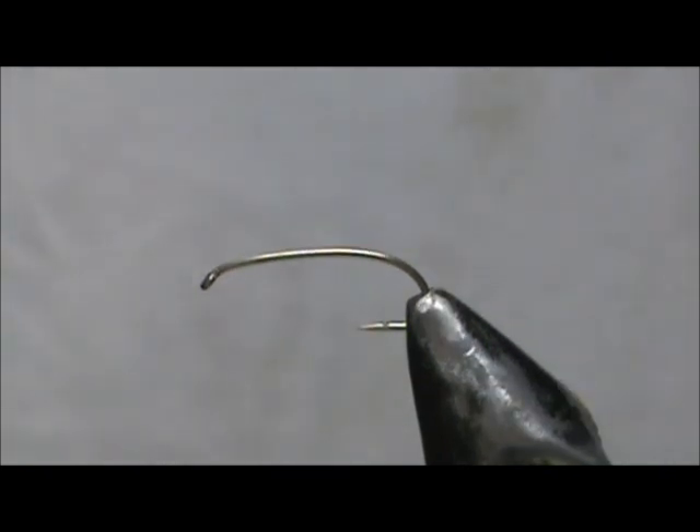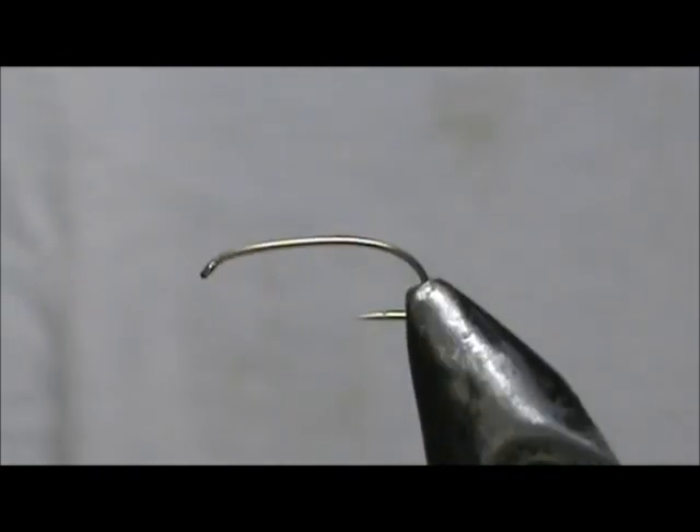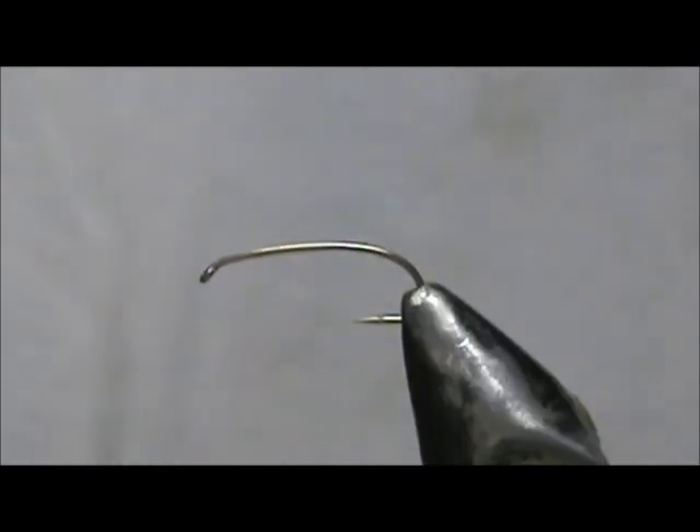Welcome back to another edition of Fly Tying for Beginners. Today we're going to tie a parachute grasshopper. The hook I have on the vise is a size 12. This is a curved shank, two extra long, but you can just use a standard two extra long size 12, size 10, size 8, whichever size you would like.